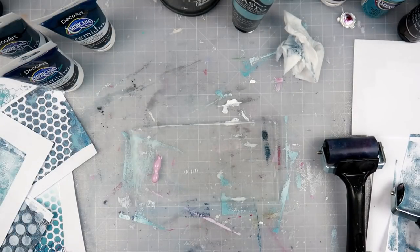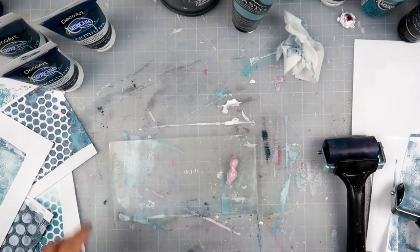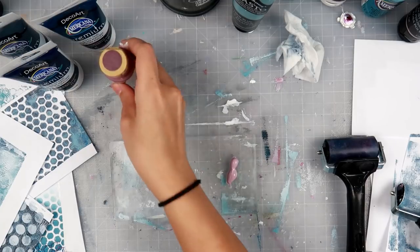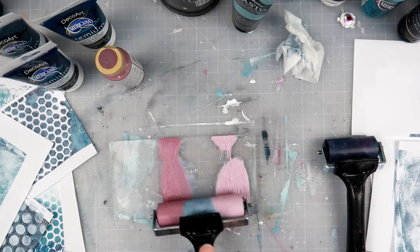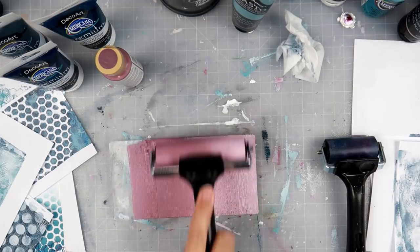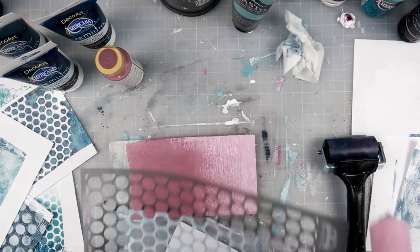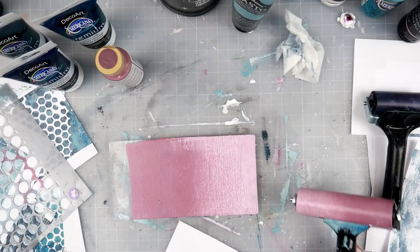I cleaned the plate a little with a baby wipe and I'm moving on to pinks and purples. The pink is Dusty Rose — it's an Impasto paint — and this one is DecoArt Frosted Plum. The Impasto paint is a heavy body acrylic, the DecoArt one is more fluid, and I also have DecoArt Premium paints in tubes which are even more fluid. You can use all sorts of different consistencies of paint — it doesn't really matter and you don't need a lot at all.